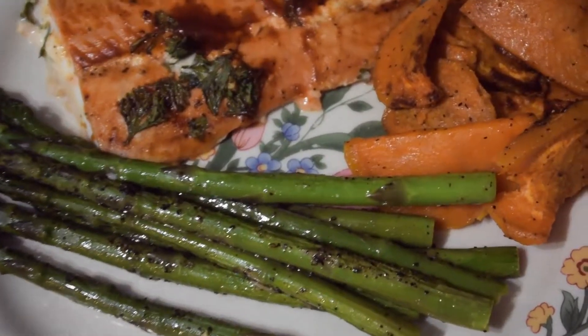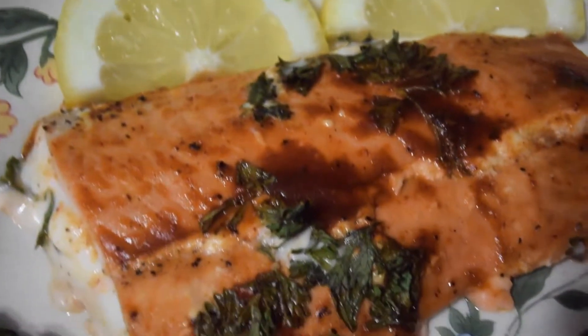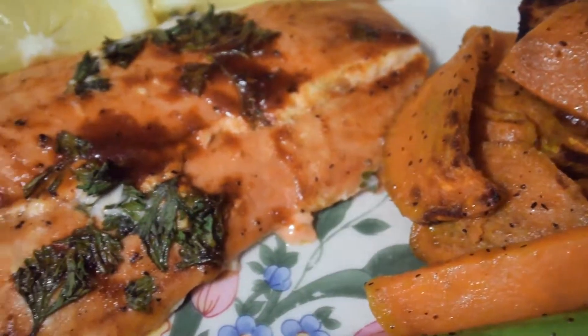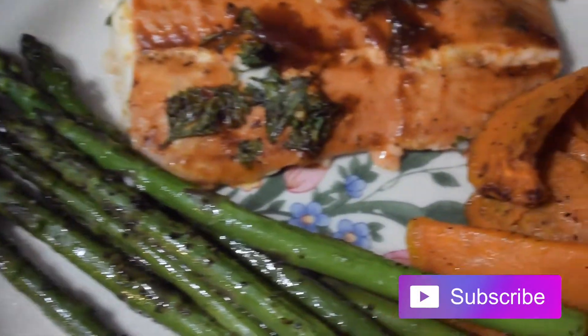So here is the finished product. It was really, really good. My family liked it and I would definitely try this recipe again or switch it up a bit. With that said, I hope you guys enjoyed this video. Comment, like, and subscribe if you'd like. And I'll see you in the next one. Bye!